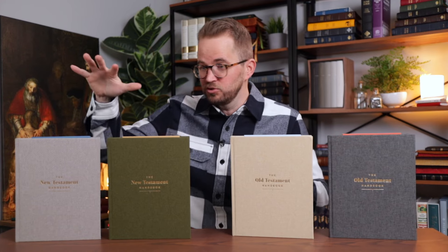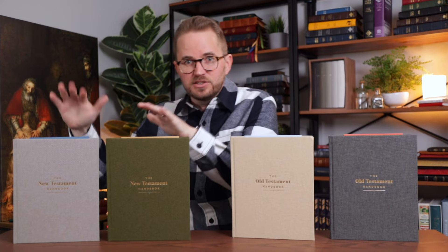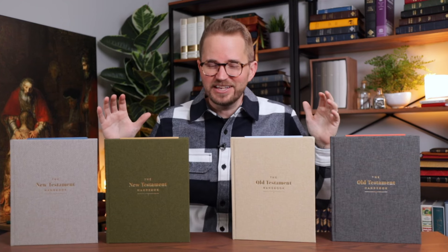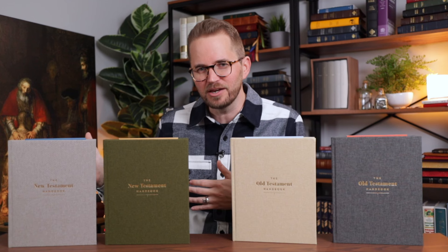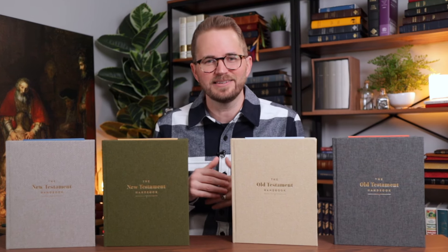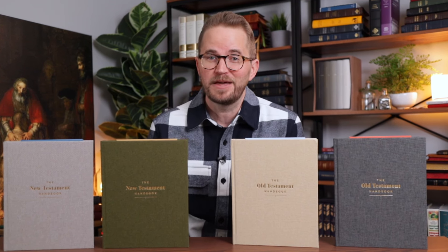There are four of them — two New Testament, two Old Testament. These two are identical on the inside, and these two are identical on the inside, but they gave you a couple of different color options. They just turned out really great. I've shared them a little bit on my Instagram, Facebook page, and YouTube shorts, but I've not done a proper review, and I wanted to do that because I just think they turned out great and they're very helpful.